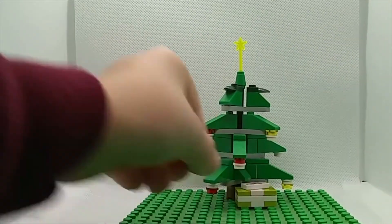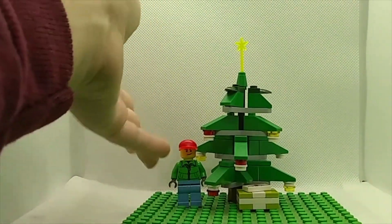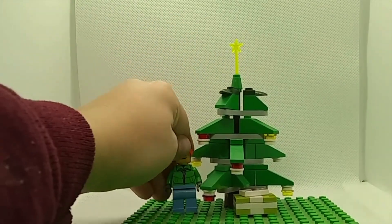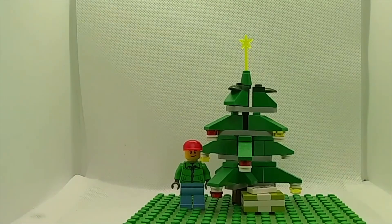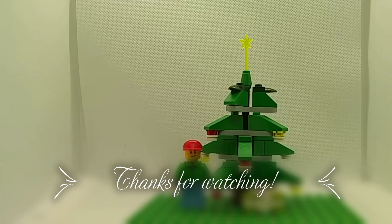You can place your Christmas tree here and your present here, and have a minifigure next to it just for scale. Thanks for watching this special edition Christmas video. Tell me if you like my new background — if you like it more than the old one, leave a like. Thanks for watching, bye!